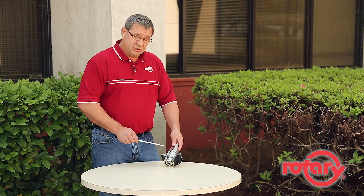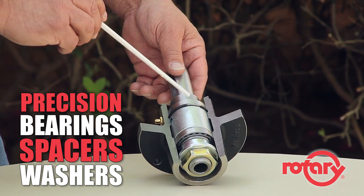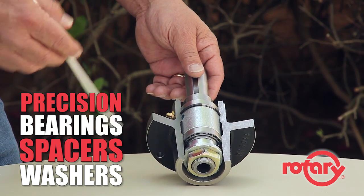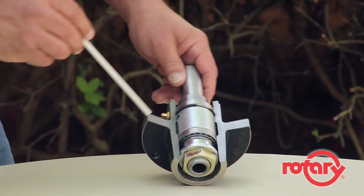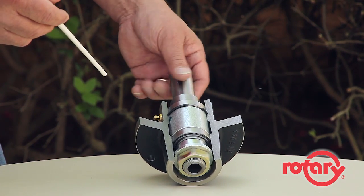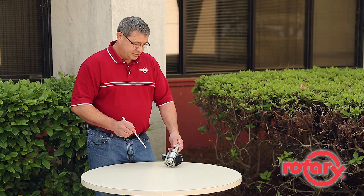The second feature we spoke about was the internal components. Rotary uses only high quality precision bearings, spacers, and washers. These components are assembled inside our housing to obtain the optimum bearing clearance. And through the use of heavy-duty spacers, these rotating components can be assembled in our housing and secured to maintain bearing clearances.